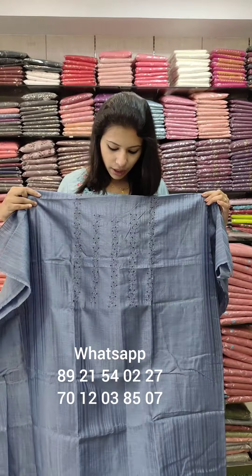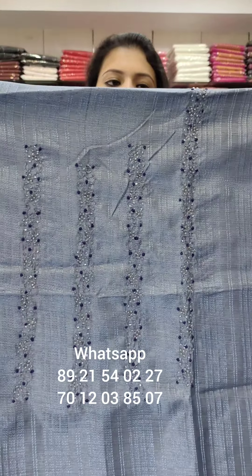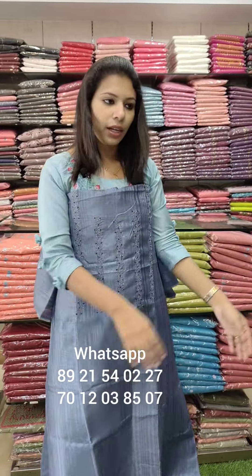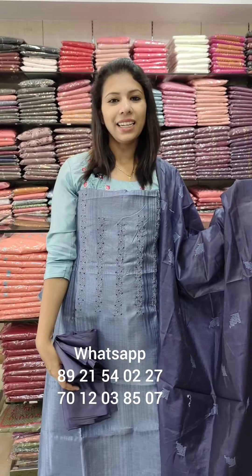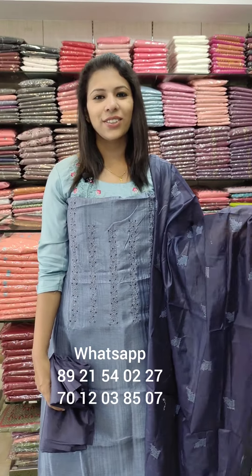Bersat silk fabric in ash blue tone. It features beads and handwork style. The same color with beads and handwork pattern on the top — contrast with embroidery. Sand-tune bottom. Price: ₹1290 with free shipping.